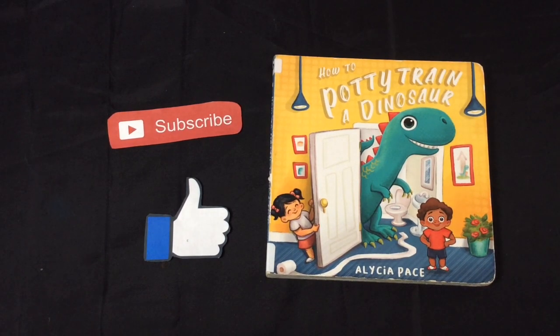Thanks for coming to share time today. We're going to read 'How to Potty Train a Dinosaur' by Alicia Pace. If you would subscribe to my channel, I would really like that. Let's get started.